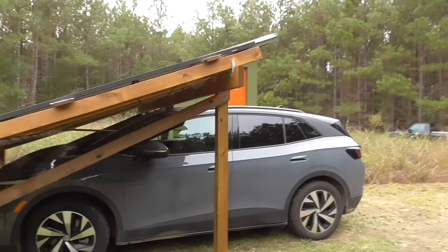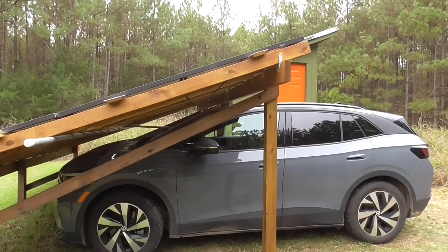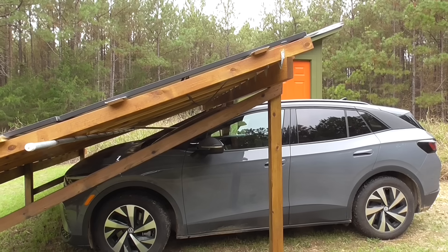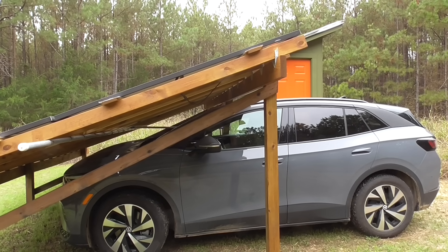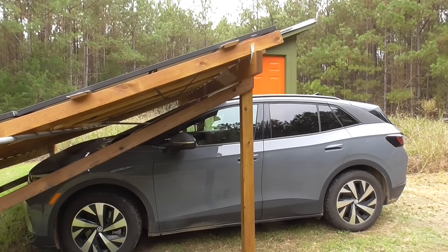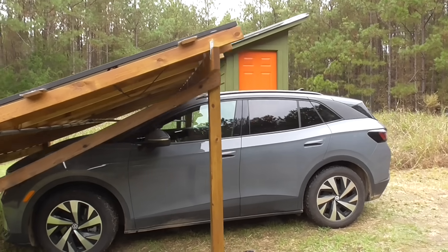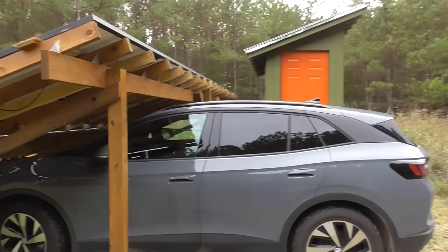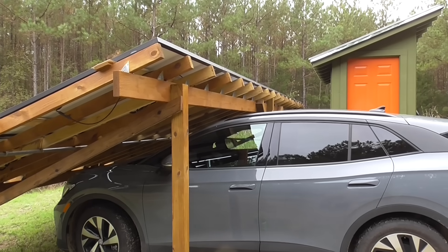At the time I didn't own this EV — I just bought it this year. This is a 2024 Volkswagen ID.4, completely electric. I needed a way to go from my house to here and back again with no access to the grid, so I decided to build this.